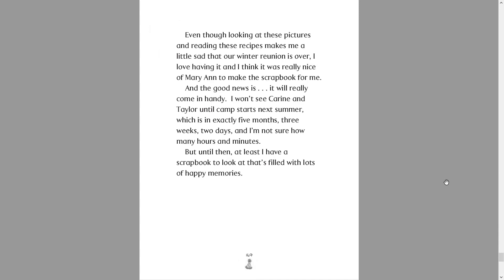Even though looking at these pictures and reading these recipes makes me a little sad that our winter reunion is over, I love having it and I think it was really nice of Marianne to make this scrapbook for me. And the good news is it will really come in handy. I won't see Corinne and Taylor until camp starts next summer, which is in exactly five months, three weeks, two days, and I'm not sure how many hours and minutes. But until then, at least I have a scrapbook to look at that's filled with lots of happy memories.